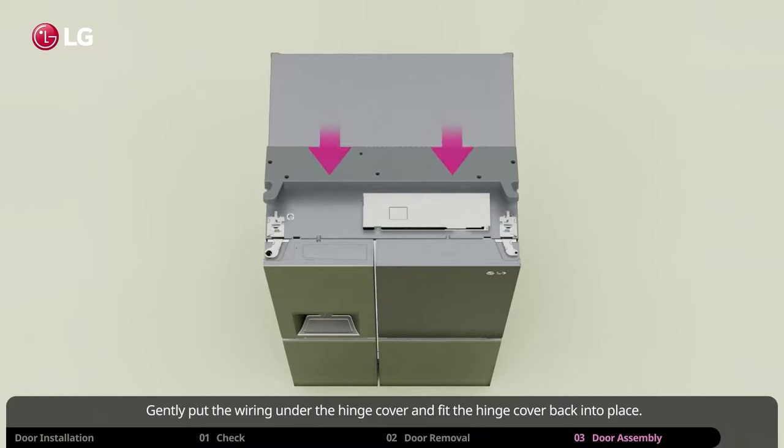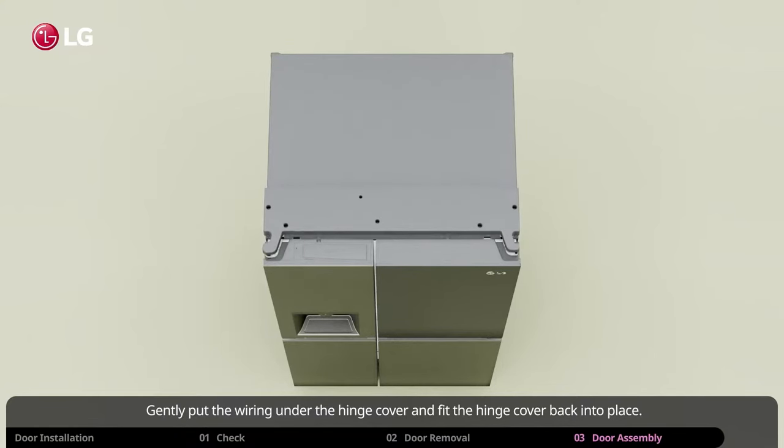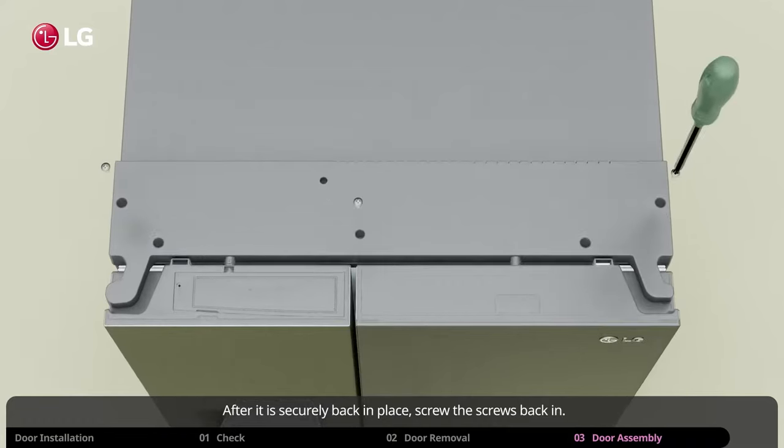Gently put the wiring under the hinge cover and fit the hinge cover back into place. After it is securely back in place, screw the screws back in.